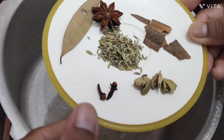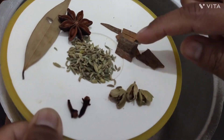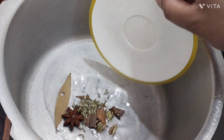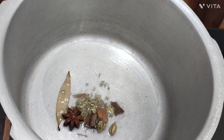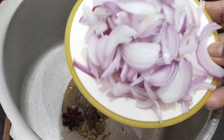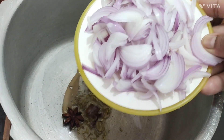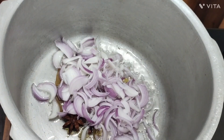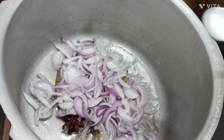1 teaspoon of salt. 3 pereas. 1.5 gram of salt. Add 1 teaspoon of salt and pour salt.